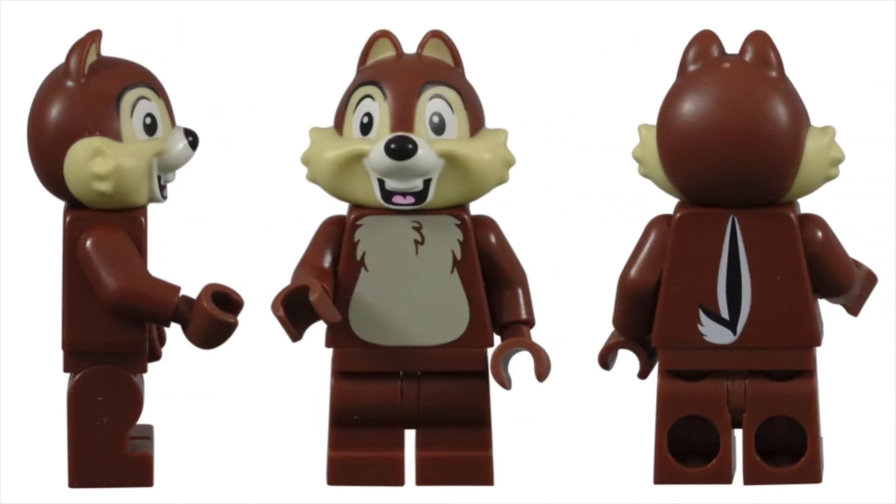I was very excited to see that Chip was included in the second series of Disney minifigures. This chipmunk might not be as popular as the ducks, but I've always loved him as a kid. If you enjoyed this video, please subscribe, and you can click on the image to watch another video. Until next time, let's keep building together.